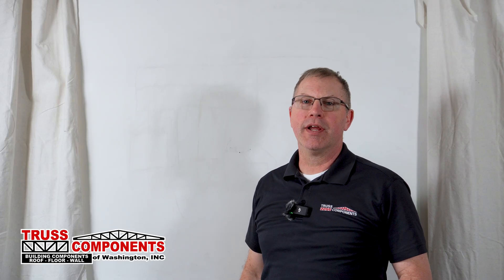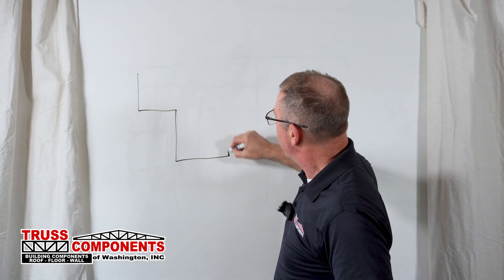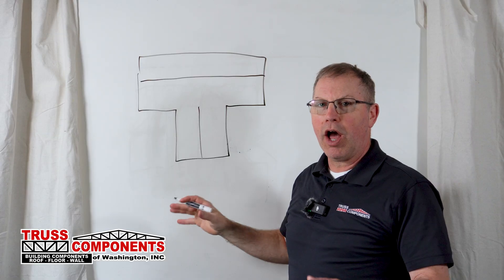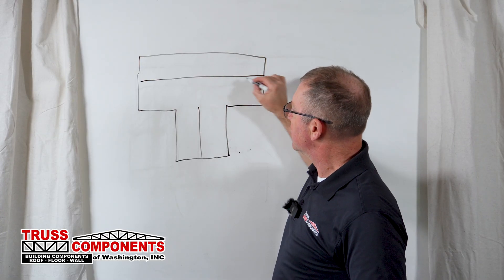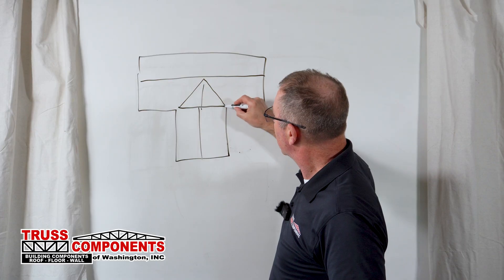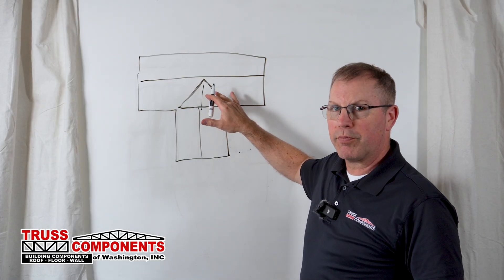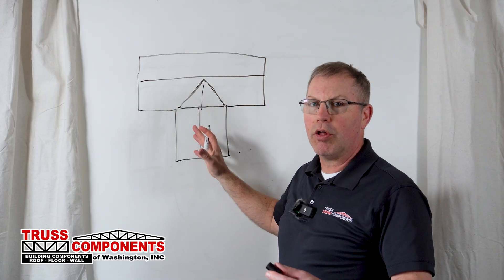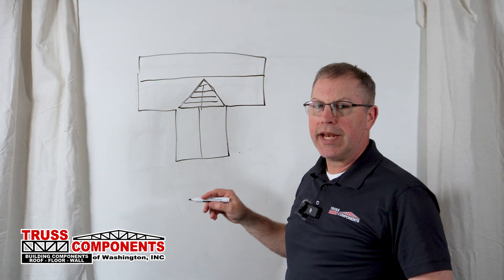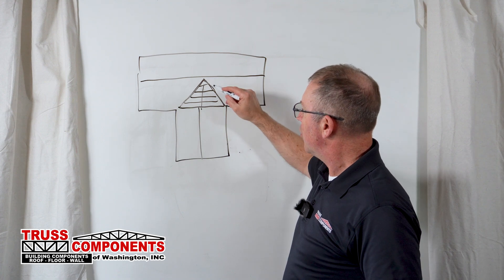Accessory truss type four: the valley over frame truss. This is such a big one that we dedicated an entire video to it, but I can't do this video without including it. In a nutshell, the valley over frame truss helps us make a transition when we have ridge lines going in opposite directions. Anytime we have two ridge lines perpendicular to each other, we have to create a valley over one of the roof planes to keep the water running off in the direction it needs to. The valley over frame truss is a set of graduated trusses that blend those two roof planes together.